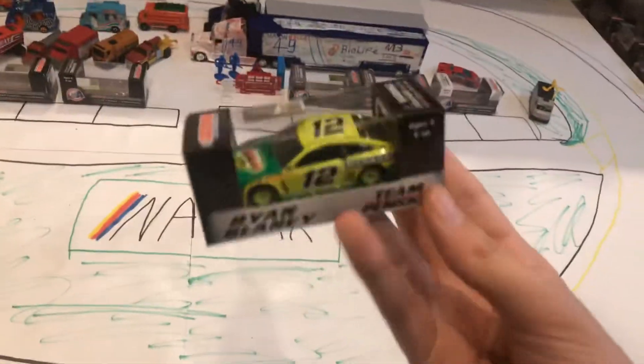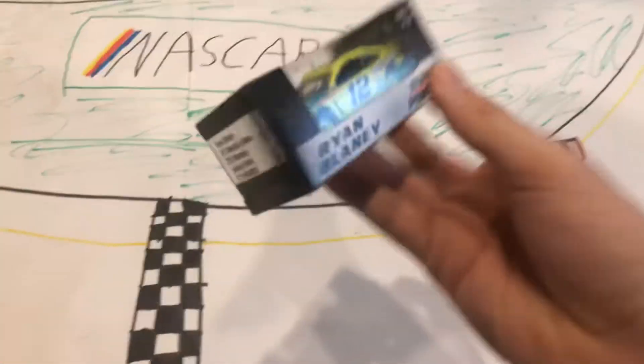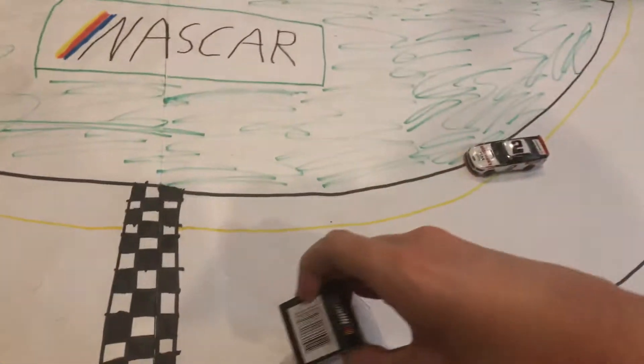BAM! Ryan Blaney's 2019 Menards Libman Ford Mustang — or I guess you could say it's 2020, because they're basically the same.